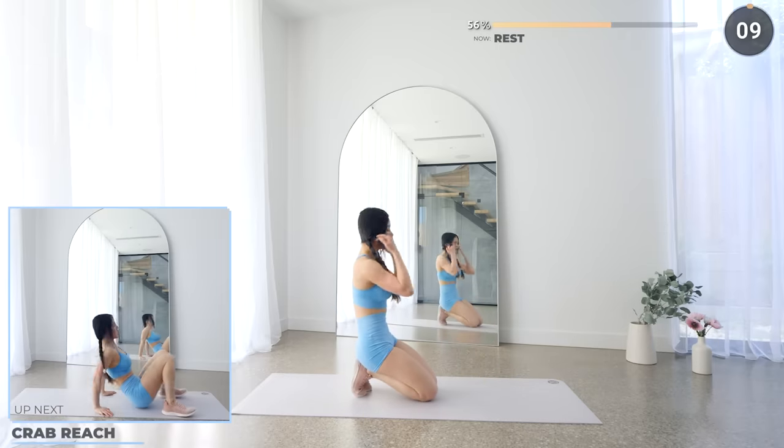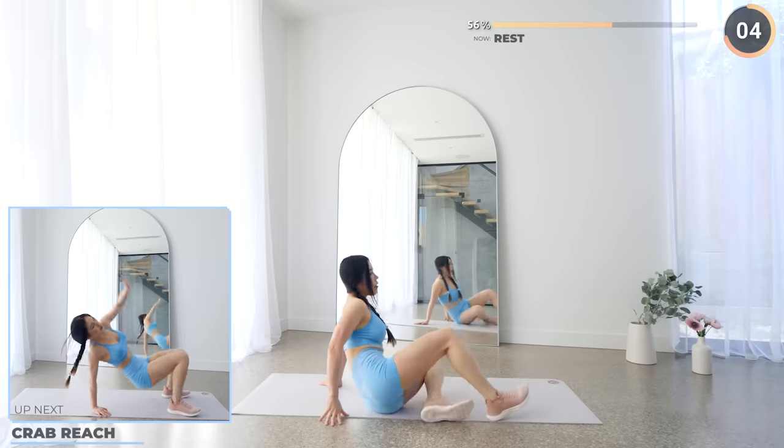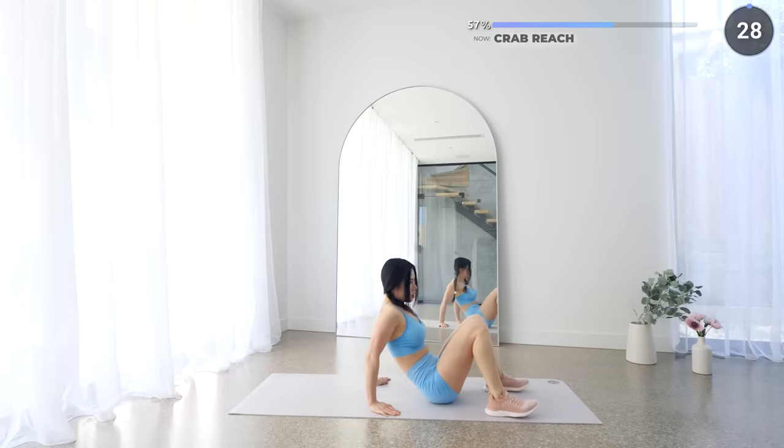You're doing amazing guys, we've got crab reach next. Get into a reverse tabletop position and raise one arm up and over towards the other side, reaching as far back as possible, then repeat on the other side. Make sure you're doing it safe — don't overextend if you can't.